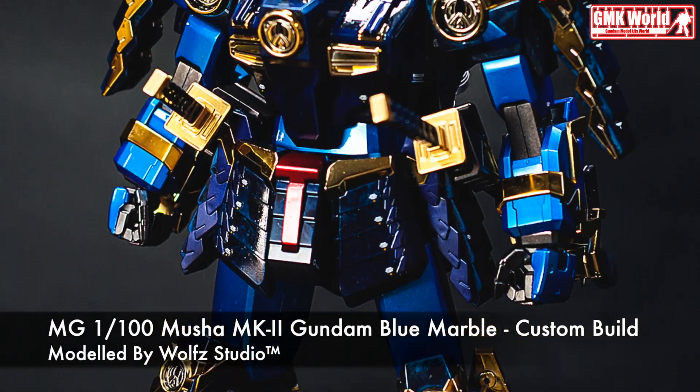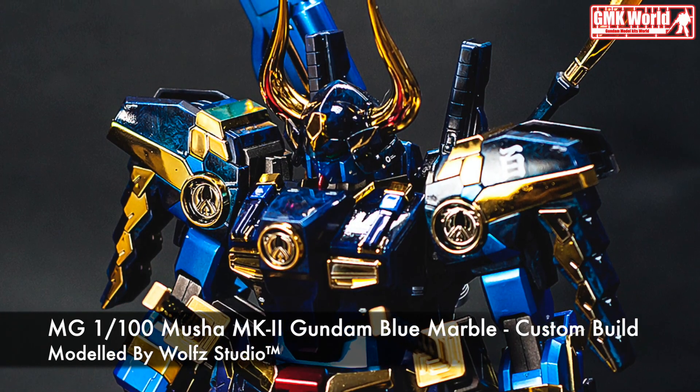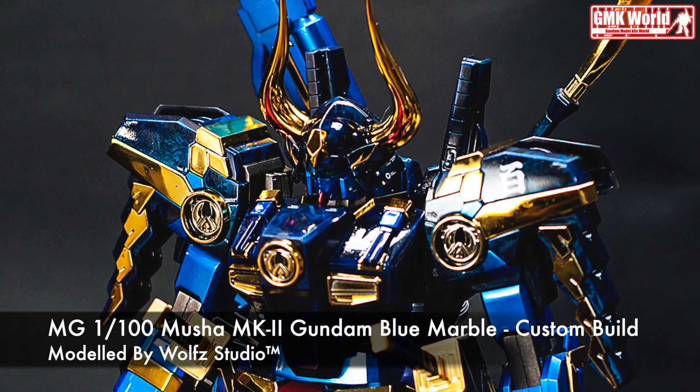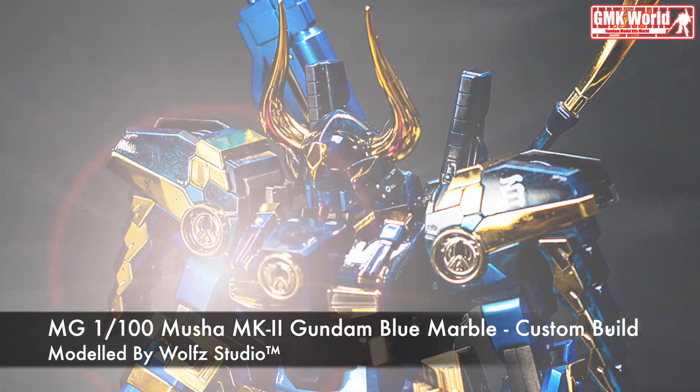Hi my friends and everybody. Welcome to GMK World Channel. Today we will show you Gundam plastic models, custom build by Wolf Studio. MG 1/100, Musha Mark II Gundam Blue Marble.